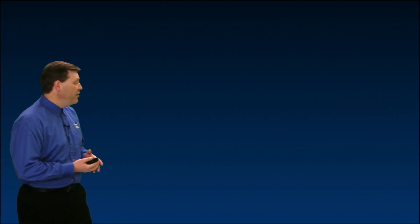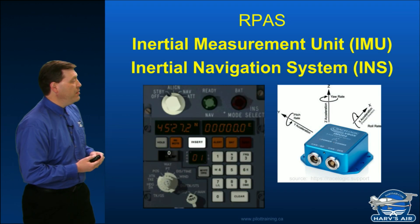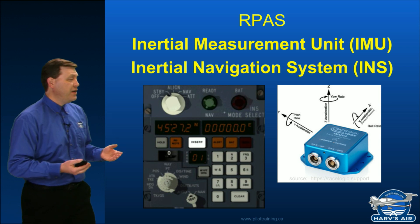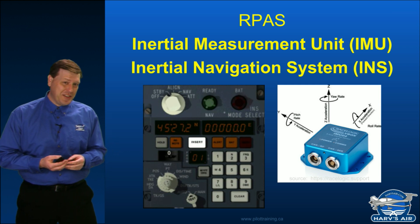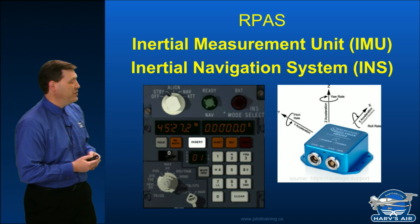To start this presentation, let's go back in time a little bit. It still exists, but if we look here, we can see that in a piloted aircraft, many pilots still have to use something known as an inertial navigation system. The interface is kind of clunky in some of those airplanes.